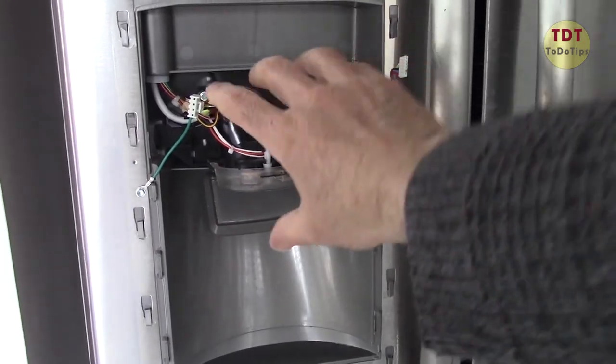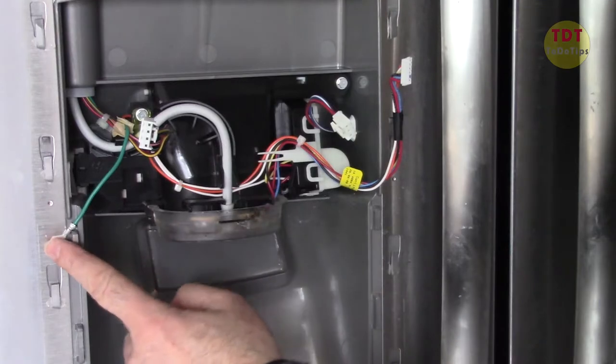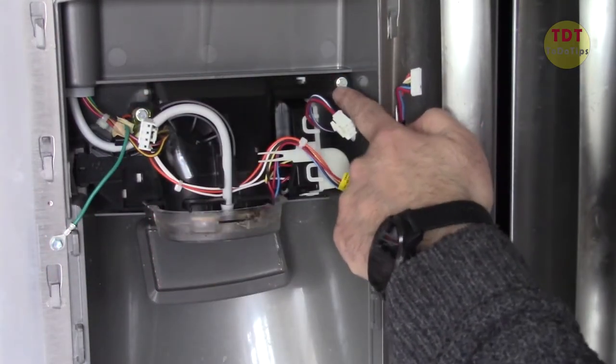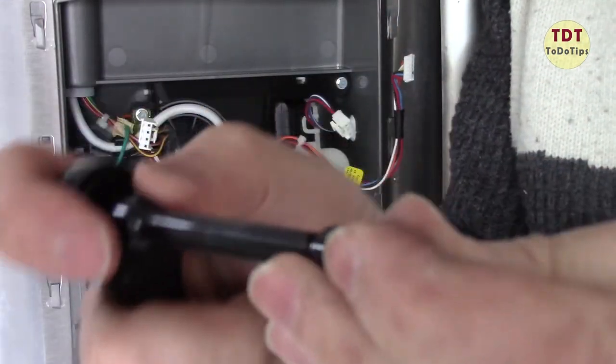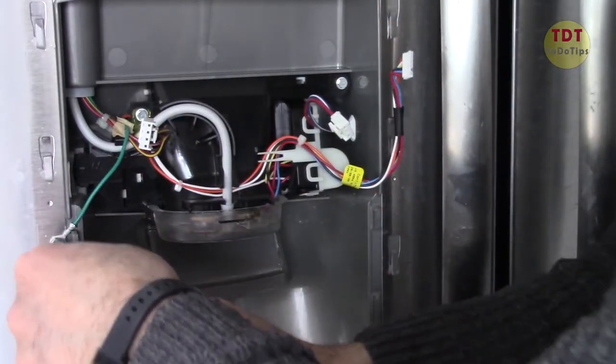That's the part we are going to replace — this whole piece. We have one screw here, then the wire, another wire, and a third one. I put the extension and then the quarter-inch socket because we need to reach that. Anyway, let's open this first.